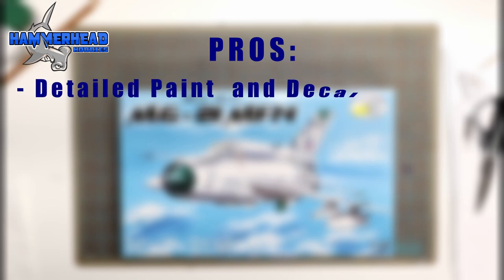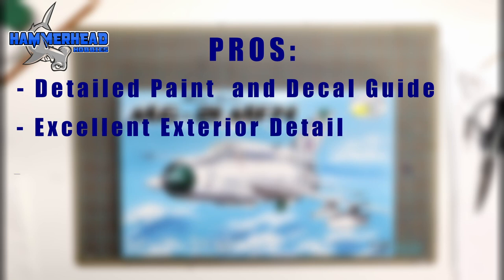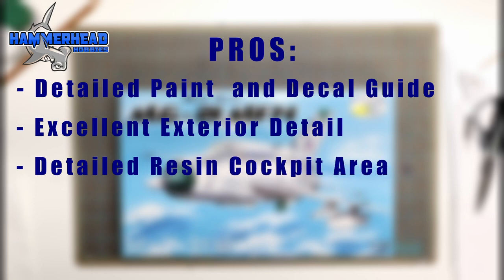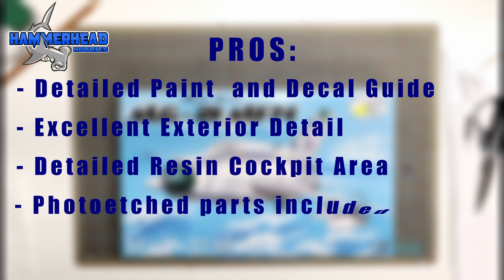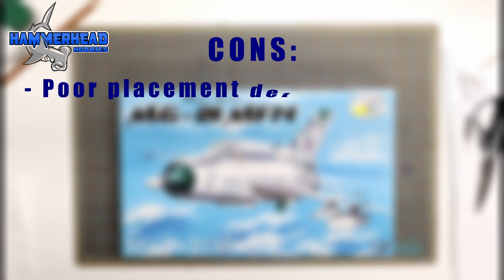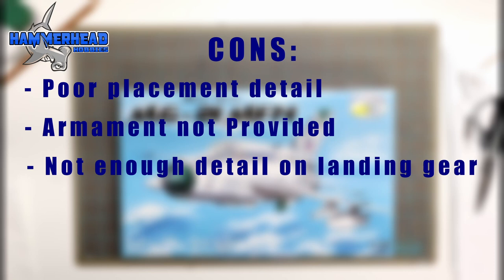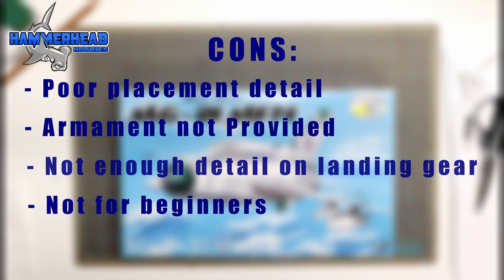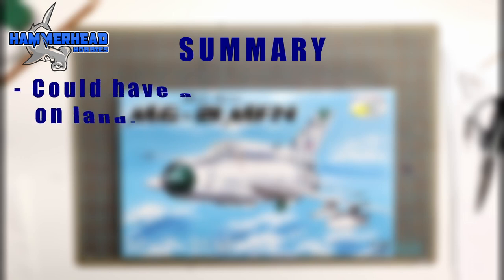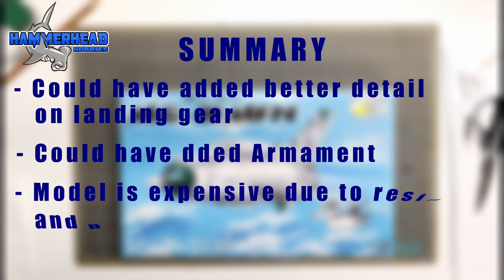Starting with the pros: there is a very detailed paint variations guide, excellent exterior detail with recessed panel lines and rivets, a very detailed resin cockpit area, and photo etched pieces which add realism. For the cons: the instructions have poor placement detail, there's no armament provided as pictured on the box, not enough detail on the wheels and landing gear, and this model is definitely not for beginners. Overall it's a good model, but RV Aircraft could have done better on the wheels and added the armament as pictured. This model tends to be expensive due to the photo etch and resin parts.